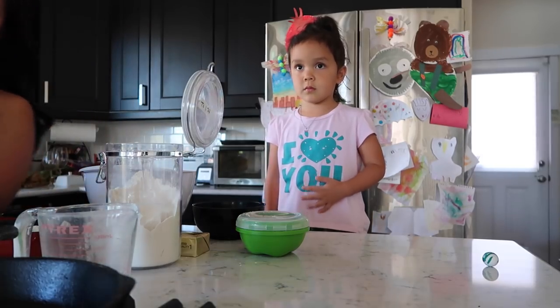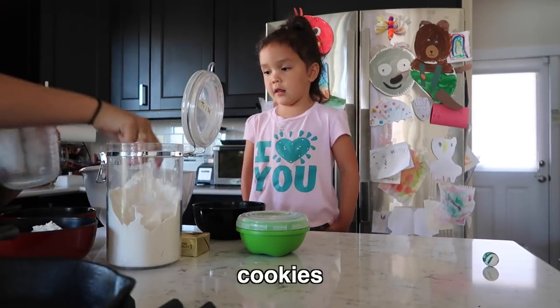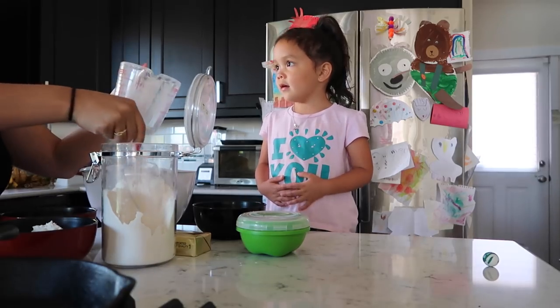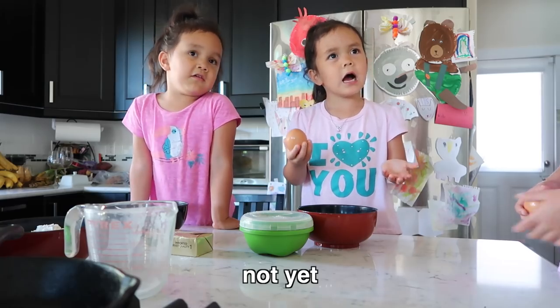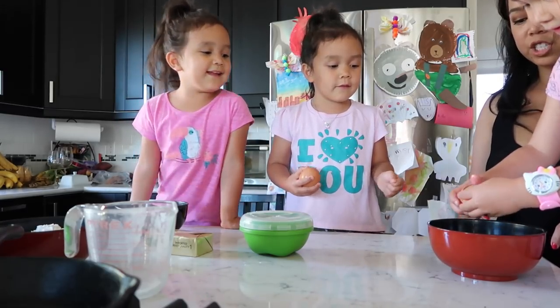We're gonna make some cookies from scratch — this is my first time ever trying it. All right guys, what are we baking today? Cookies! Here we have a chocolate chip in there. Thank you, nice job baby.